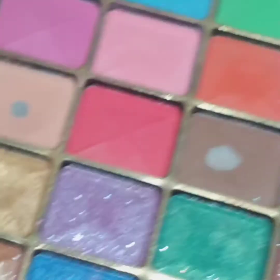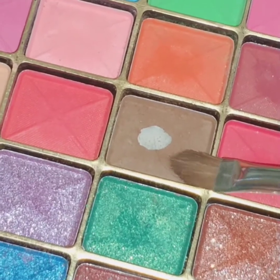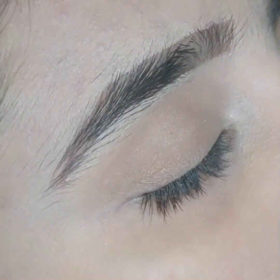I often use my finger for blending eyeshadows because your finger has natural warmth and it gives your eyeshadow a very warm look that helps you blend very smoothly.